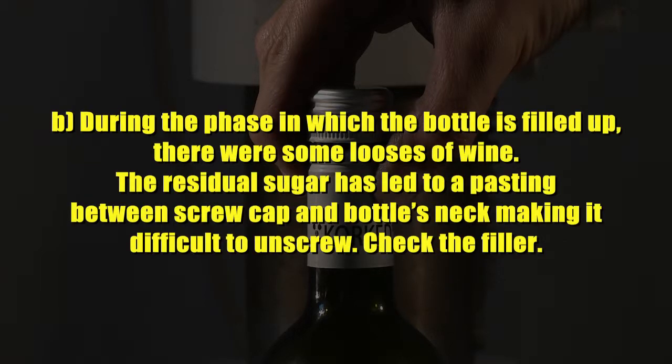Cause 2: During the phase in which the bottle is filled, there were some losses of wine. Cause 3: The residual sugar has led to a bond between the screw cap and the bottle's neck, making it difficult to unscrew. Check the filler.